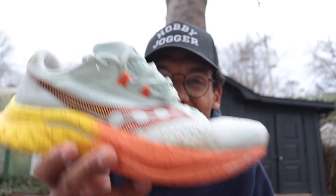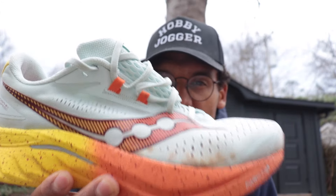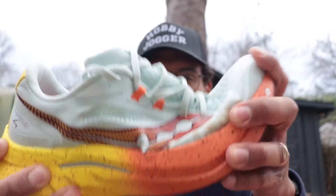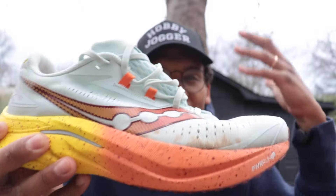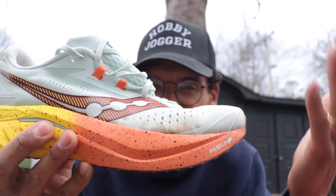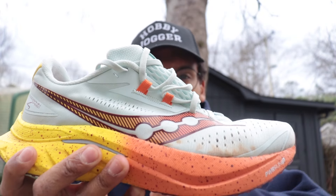The Saucony Endorphin Speed 4 is the successor to one of the shoes I put a ton of miles on in 2022 and 2023 — the Endorphin Speed 3 — but it just has not hit for me so far. I did the 100-mile week test with it, but something about the shoe — whether it's the flexibility, the chunky heel in the back, the narrow fit, or all those things combined — has made this a shoe I do not love. It is a shoe that can go fast when you want it to.